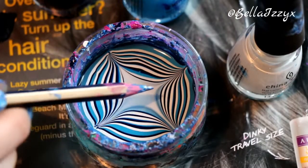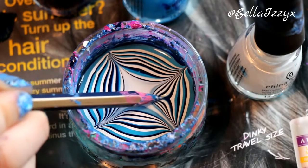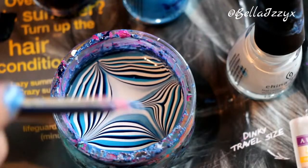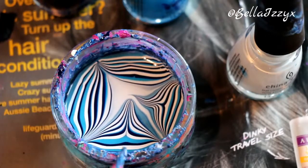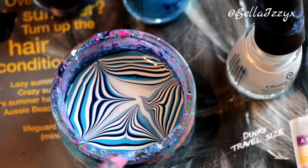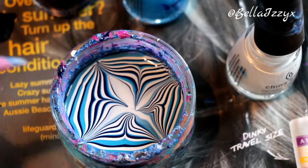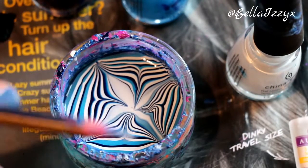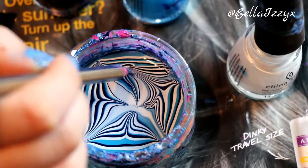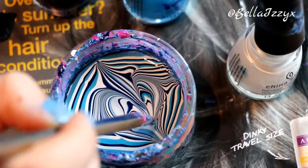Then from halfway in the bullseye effect I'm going to drag it inwards. The reason you don't want to go from the outer layer is because that will have set, and that's when it tears the nail varnish apart and tears the film. As you can see, that creates a little flower effect — you could go more with that and create a really specific design. But I'm going for quite a messy design, so I'm literally going to start swirling about in no particular direction to create a really cool fun effect.